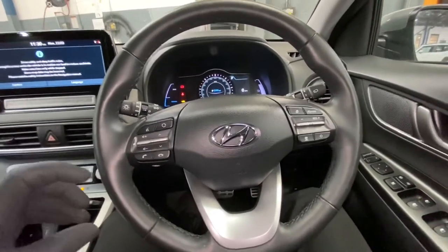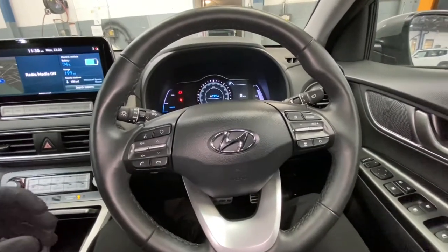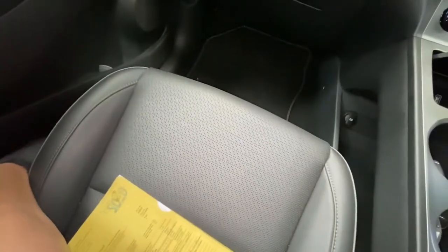The passenger side is working, as you can see. I'm just going to operate it with the buttons — you can see those buttons down there — and as you can see, the seat is moving, including the backrest.